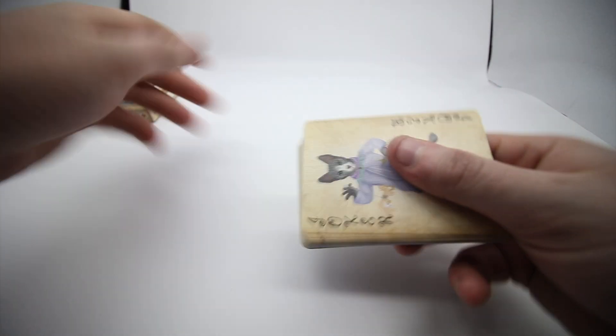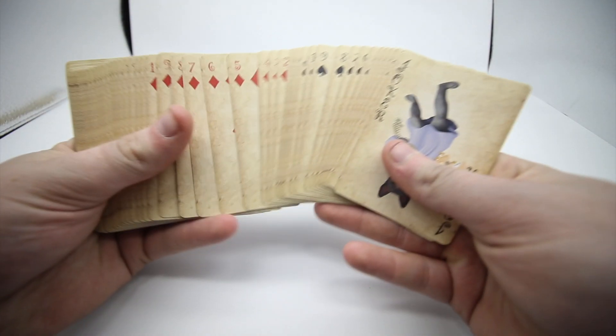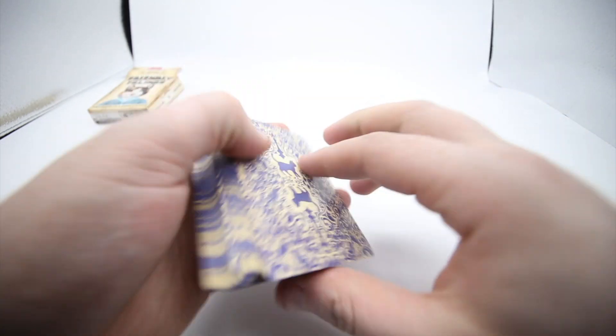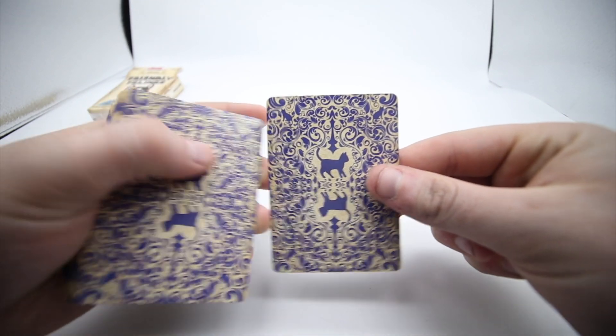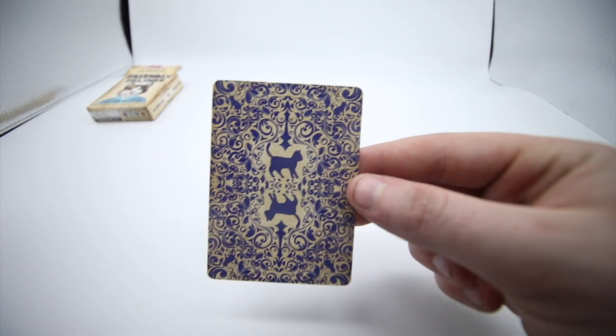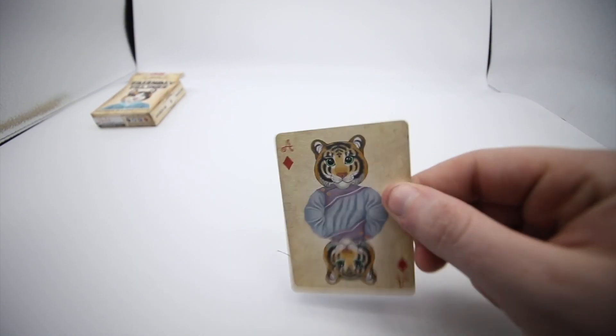All the faces have a nice texture to them — a little bit different, not plain white. The back design is absolutely stunning, straight to the border. It's a mirror back design, very colorful and different, with a cat in the middle.